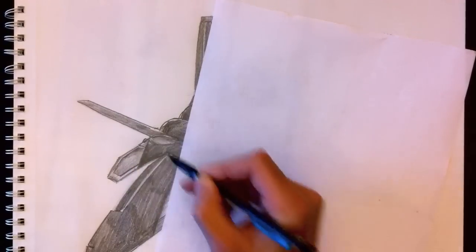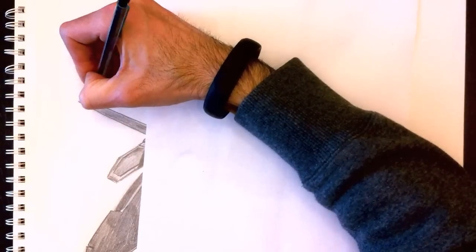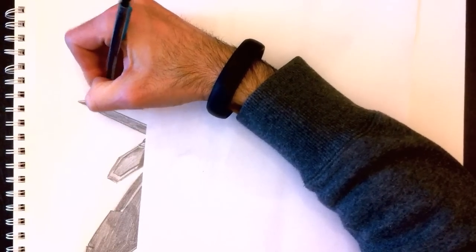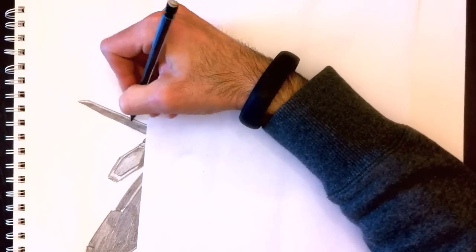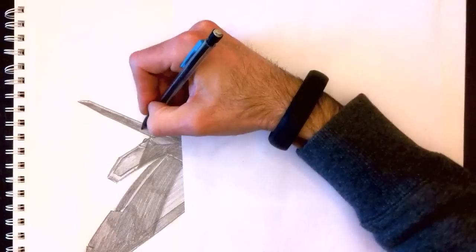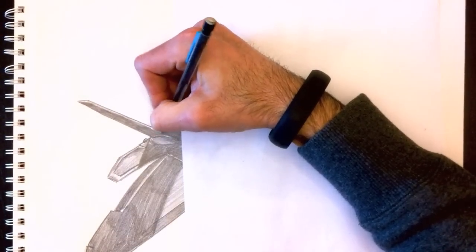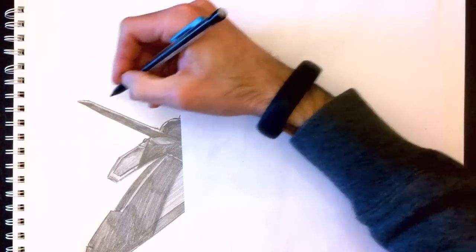Check it out — not bad. It's coming along nicely. Maybe a little darker on this rear winglet or tail. I'm going to leave a little white line for the thickness of it — a little white line like that. And there you have it — it looks awesome.